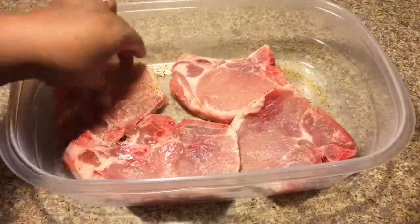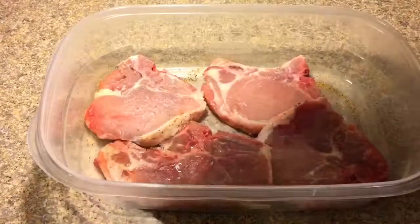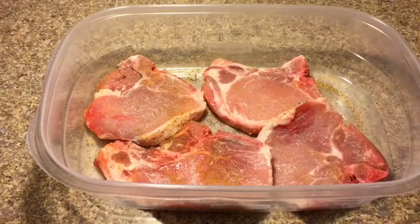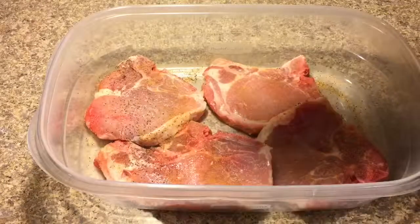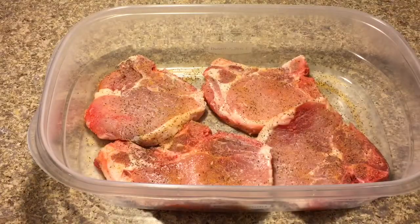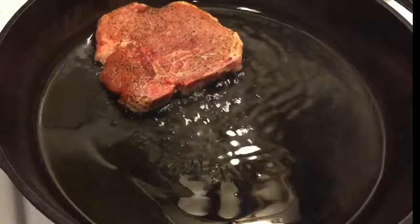Be sure to season both sides. We will be cooking these in an iron skillet on a very high setting. We'll be using canola oil in the bottom of the pan — just enough oil to form a layer on the bottom of the pan.